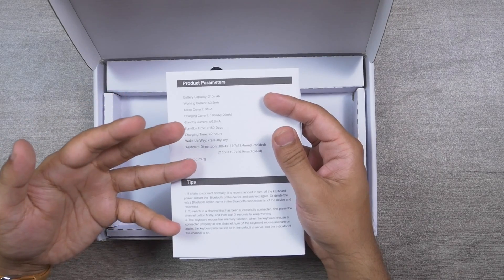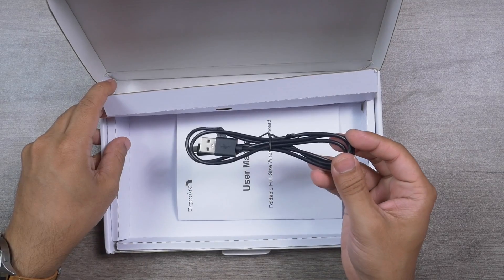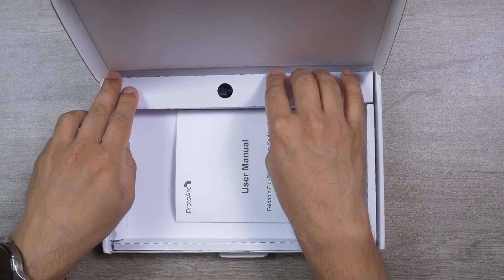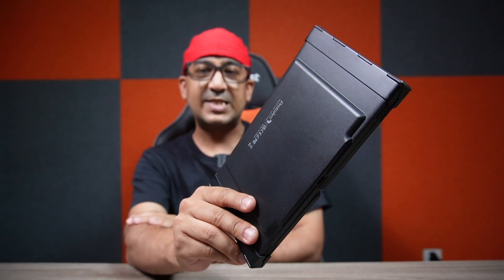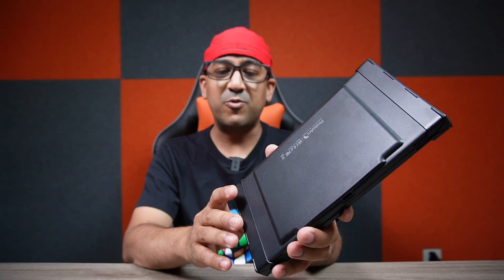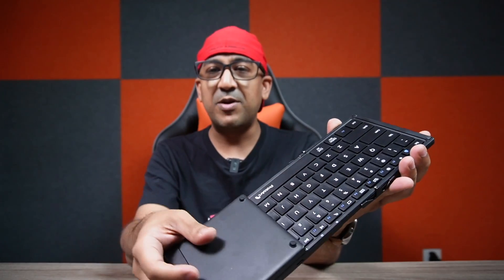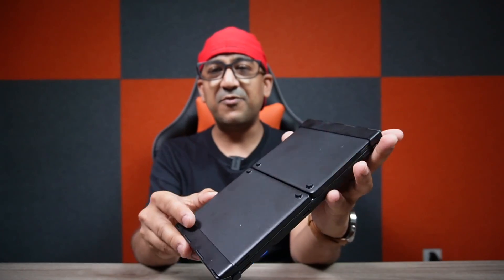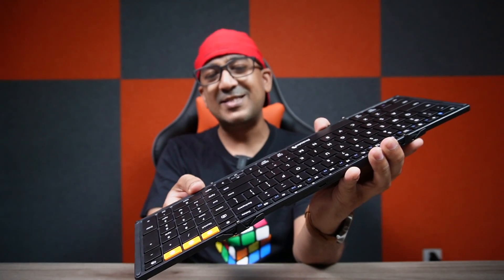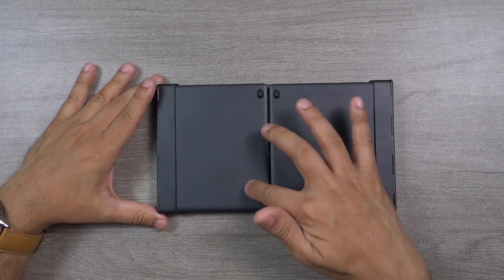This is a very lightweight keyboard, weighing 297 grams. ProtoArc has also included a USB-A to USB-C charging cable — good quality, one meter long. The ProtoArc XK01 is built on an aluminium frame with premium polycarbonate for the rear panel and buttons. It's very easy to unfold and even easier to fold back.